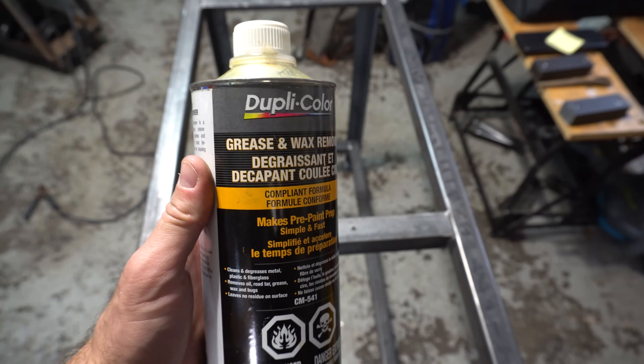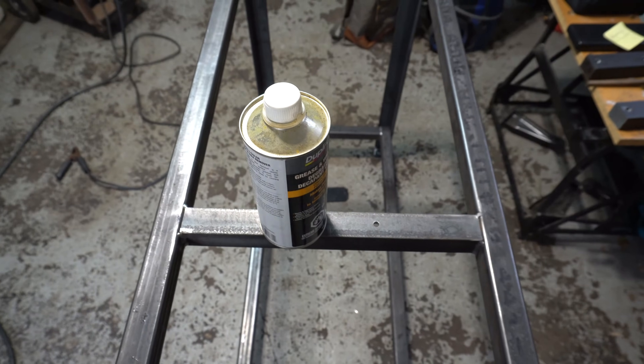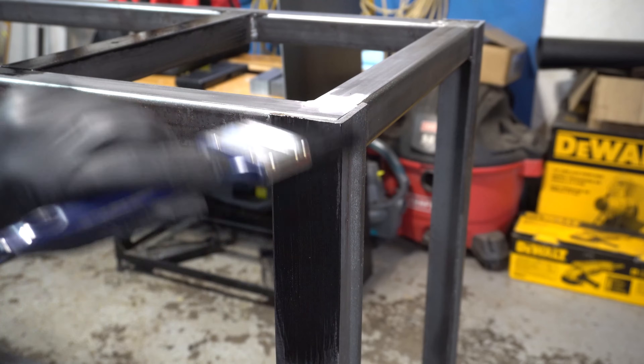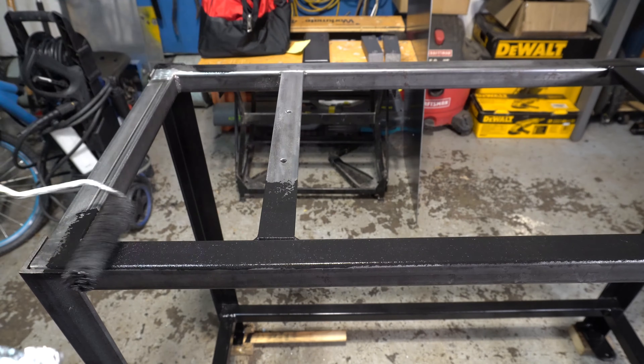Now that all the welding is done, I'm going to use this grease remover so that I have a nice clean surface for the paint to adhere to. I went for black semi-gloss paint for the main table frame. I started out by using a brush, but ended up finding it much quicker to just use a roller.